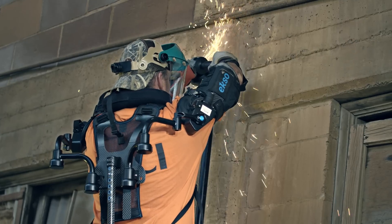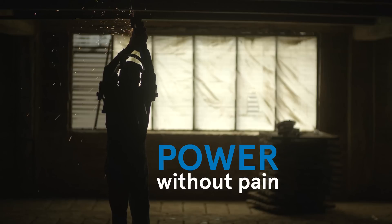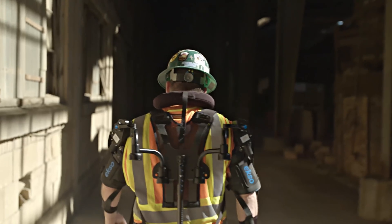EXO Works is sparking innovative change in the industrial space, providing power without pain. We can't wait to see what you'll do with it.